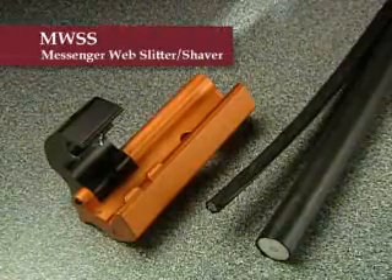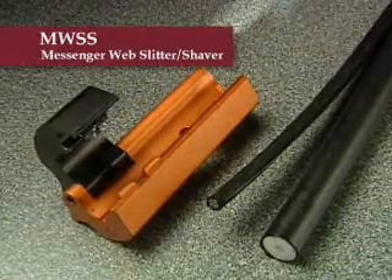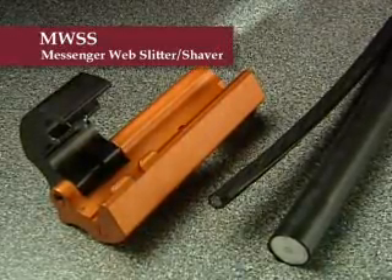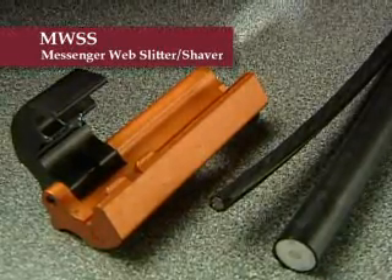The messenger web slitter shaver is designed to separate the messenger from the cable and shave the residual webbing material on the cable for easy connector installation. This tool is essential when preparing messenger QR cable. Preset slitting and shaving blades are designed into this compact tool.